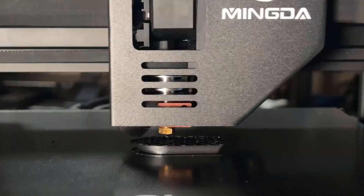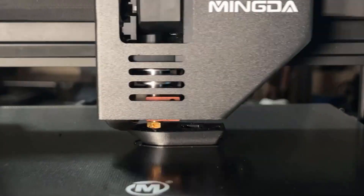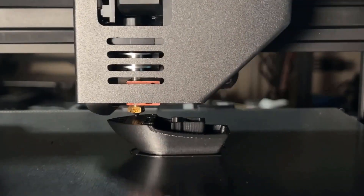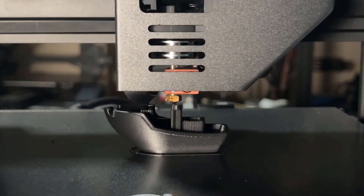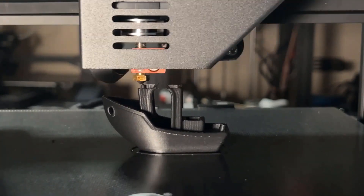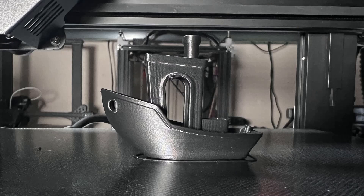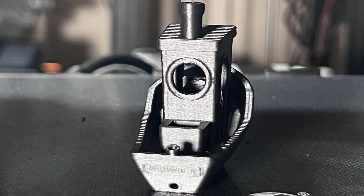Let's try the 3D Benchy. It seems 0.5mm is right on the spot — there is no more warping. This is one of the best Benchys I have ever printed using out-of-the-box settings. It looks really good: there is no stringing, no warping, and the cooling and overhanging are all good.